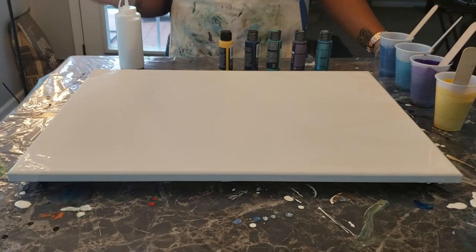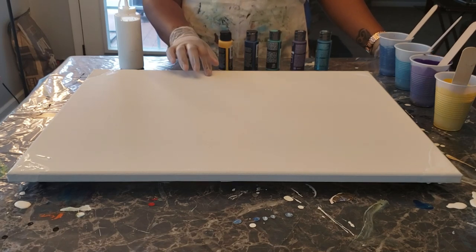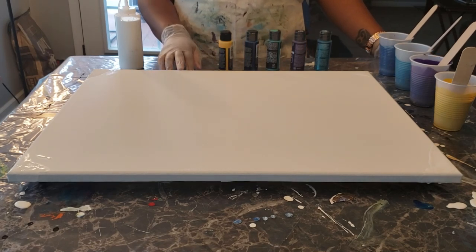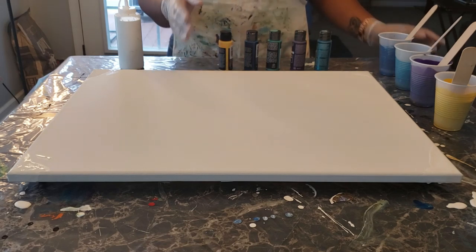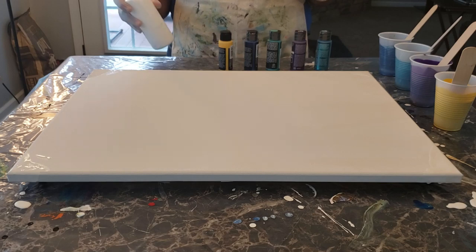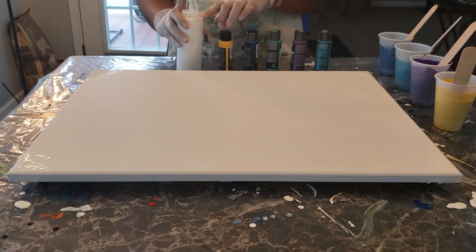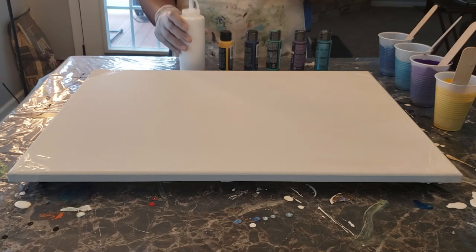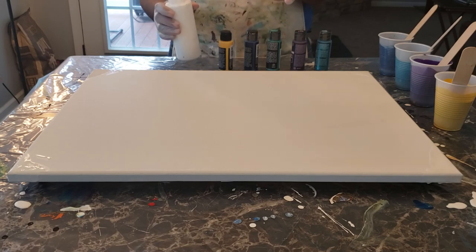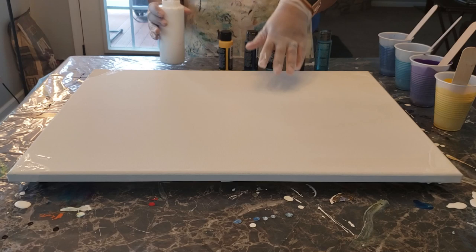So guys, like I said, we're going to do an 18x24 canvas tree ring pour. And what I'm going to start with is the base coat or your negative space. My negative space is simply white — I use white Artist's Loft flow paint as well as Flood Floetrol to help it move. You don't have to use this; I'm using it because I feel it helps my paint slide around on the canvas a little bit easier.